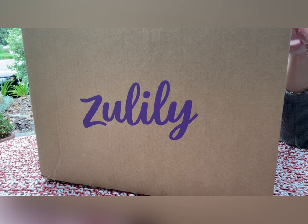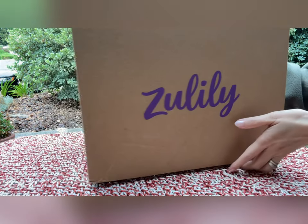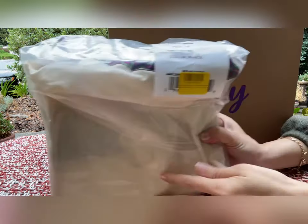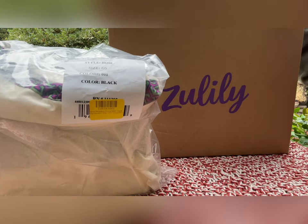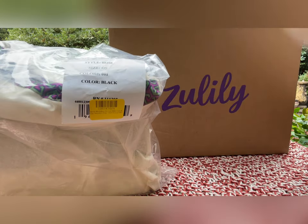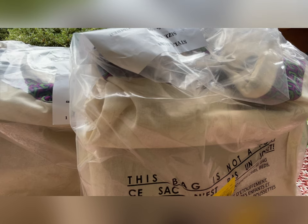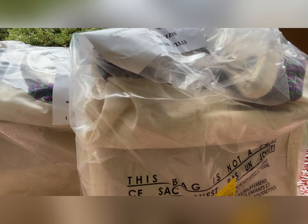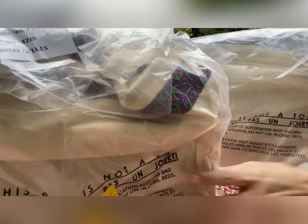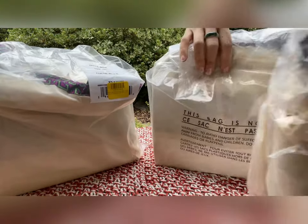This is the box from Zulily, and there are three of them. All of them are Tory Burch — same styles but different sizes and different colors. I think I'm going to give one of them to my mom, so one, two, three.